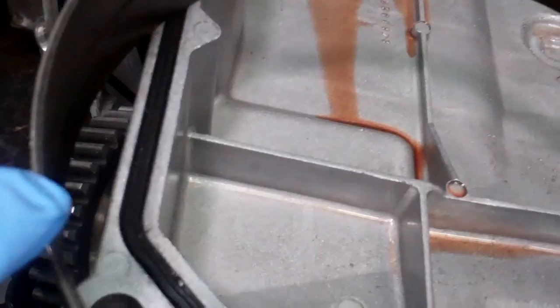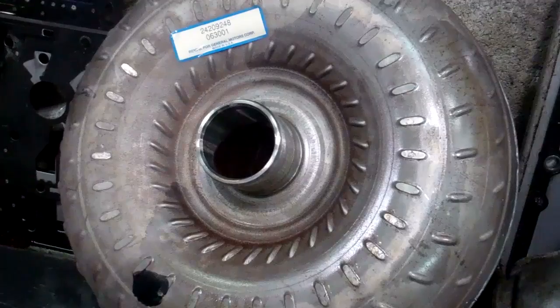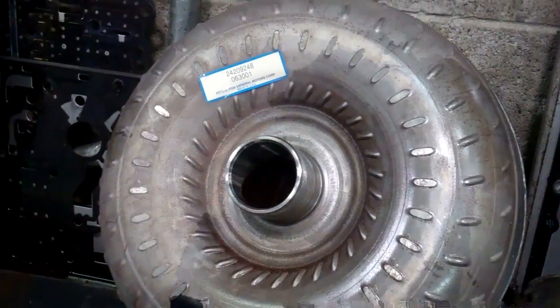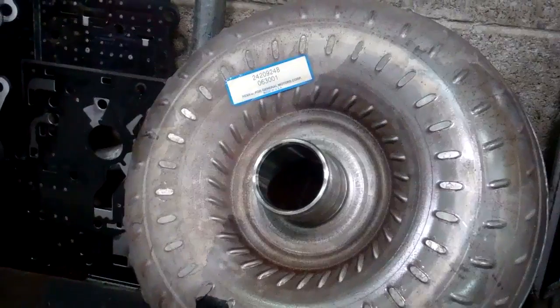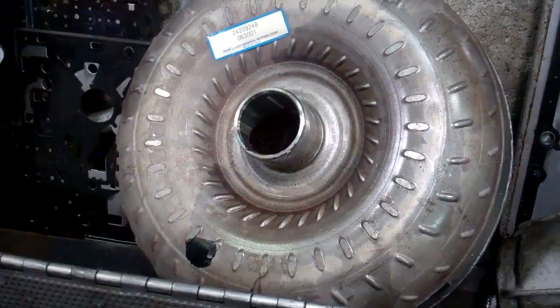This is a band assembly here that's got to be replaced — the lining is really thin. And there's your torque converter. This torque converter is the main component that connects the engine and the transmission together. The same fluid circulates back and forth between both units, and it's also got a clutch inside that comes on in third and overdrive.